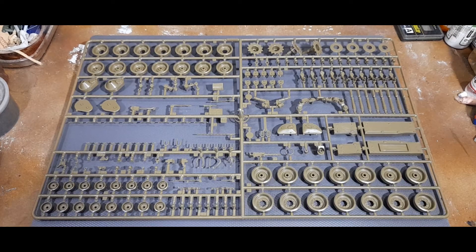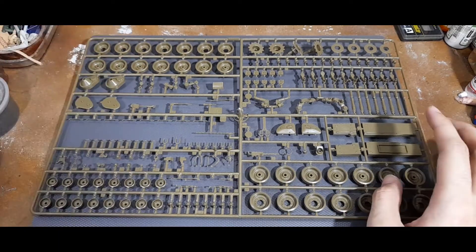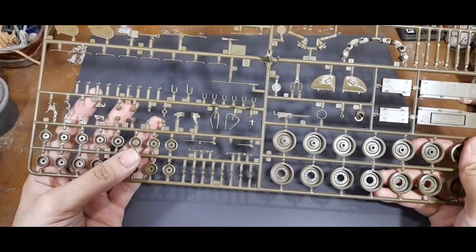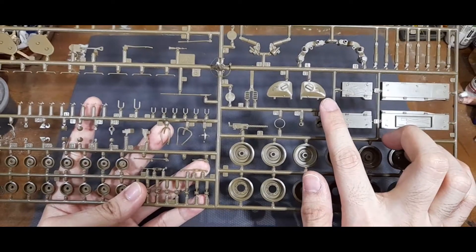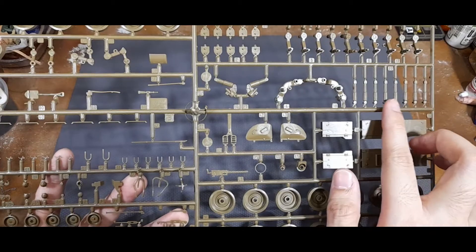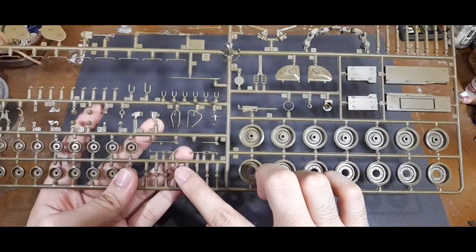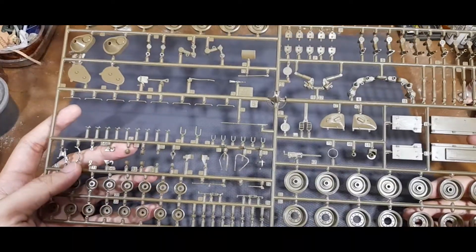On this sprue you can see most of the running gear - you have most of the road wheels and the parts for the drive sprocket. Here you have all the return rollers, the hatches for the driver and radio operator, the dampers on the suspension, the suspension arms, and the caps that secure the road wheels to the suspension arms.